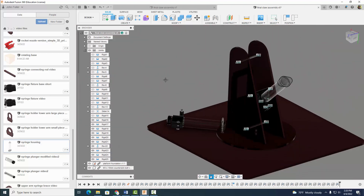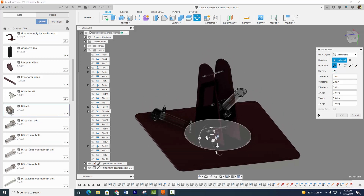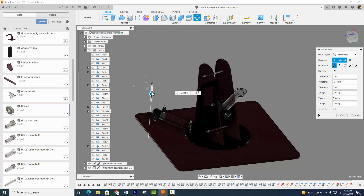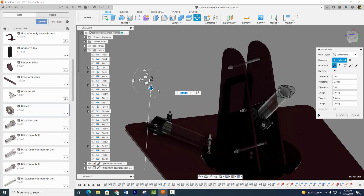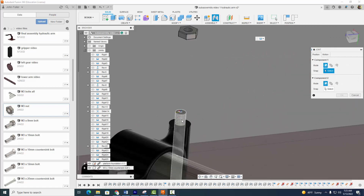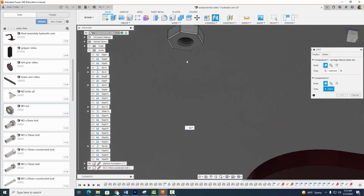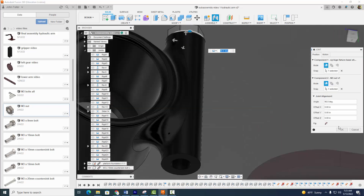I'm going to move it out of the way here. One thing I noticed we forgot to do was add an M3 nut right here on this M3 bolt. So let's go ahead and do that — right click, insert into current design and move it over and assemble this guy. I'm going to rotate it around, kind of move it down just a little further into place, select OK. Go to assemble joint, make sure it's a rigid joint, put that there, rotate it around, click there, and select OK.